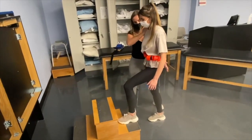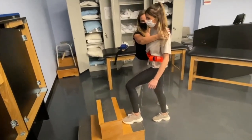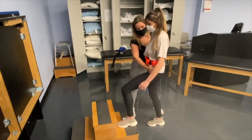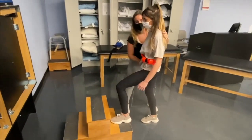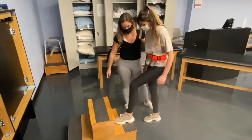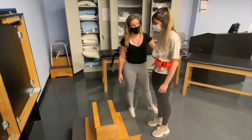Hold... hold... hold. [Holds repeated across sets.] Good. And you can put that foot down. How did that feel? Not bad.